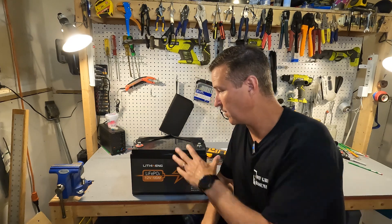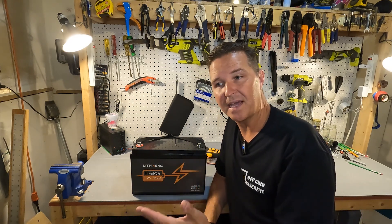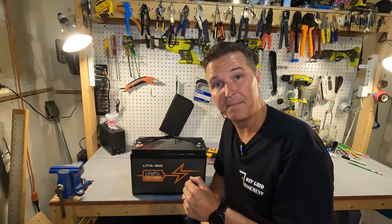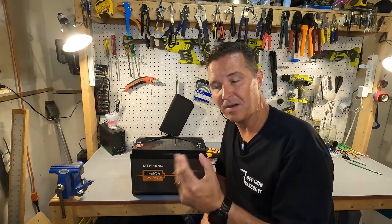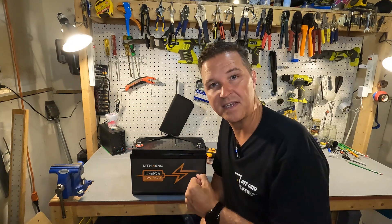The next thing you should do is go ahead and charge your battery all the way up to 100%. Then what I like to do is a discharge test to make sure I'm getting the 100 amp hours I paid for. So I'm going to charge it up to 100%, do a discharge test, and let you know the results when I'm done.